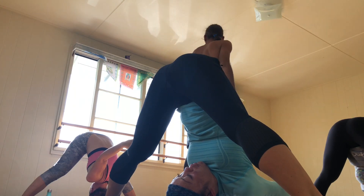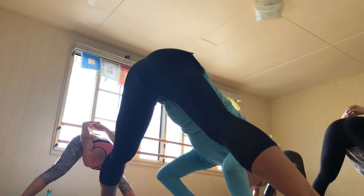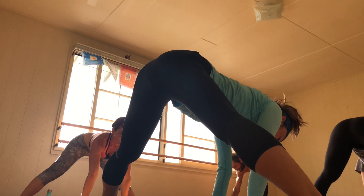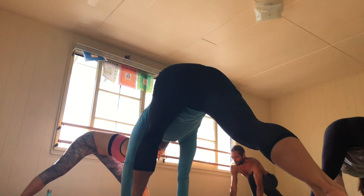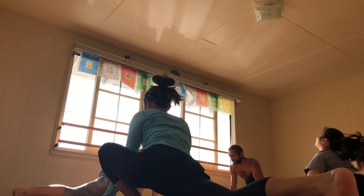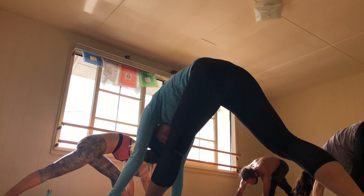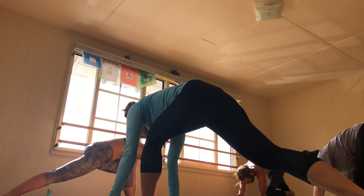When you're ready, gently walk the hands back out in front to a half lift. And exhale, travel back to the top of the mat. Dip the hip and lift the heart. And exhale, straighten and bow. Re-bend. Inhale, take the left leg up — three-legged dog.